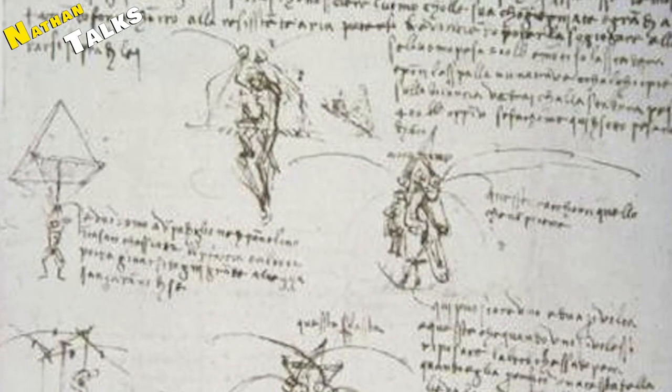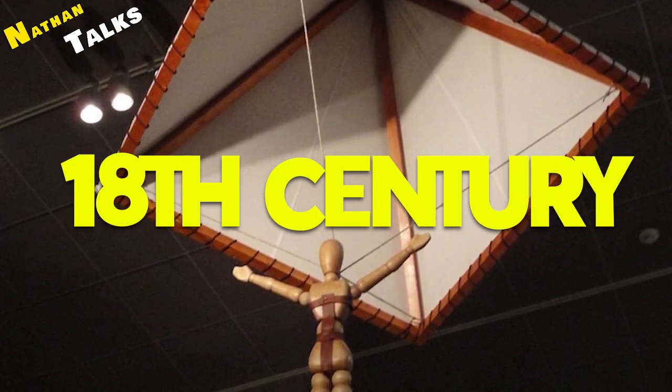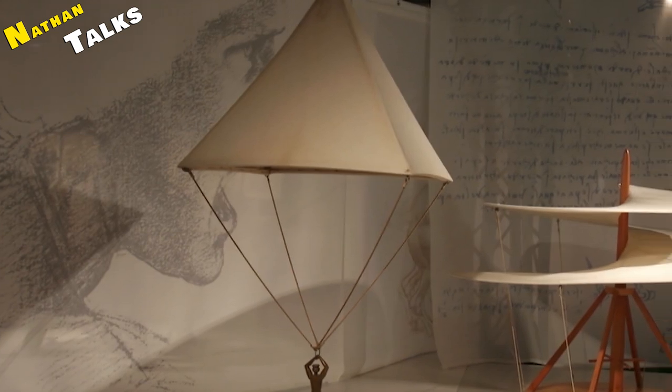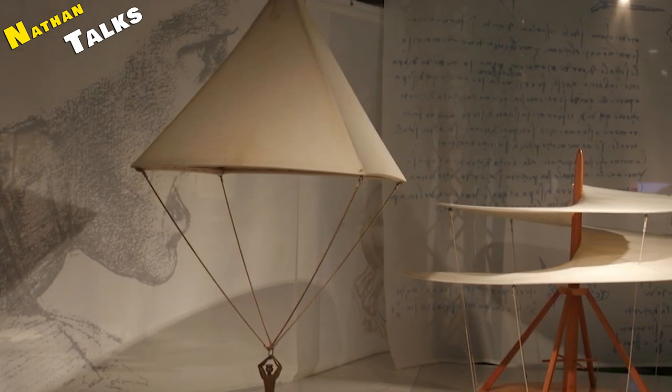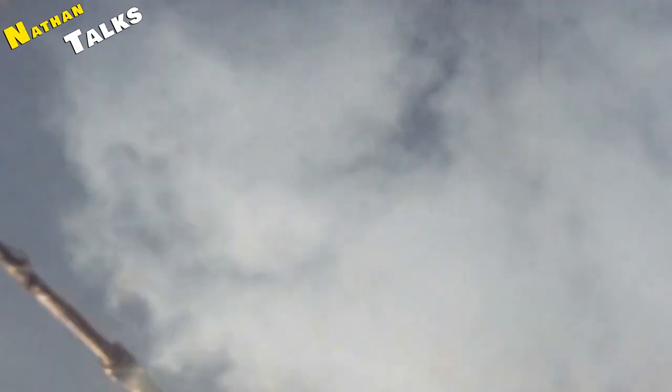When it comes to the first jump made with a parachute, the design was changed from a triangular to a round shape. Today, most military parachutes are round in shape, whereas parachutes used in sport are rectangular in shape, and are made from nylon.